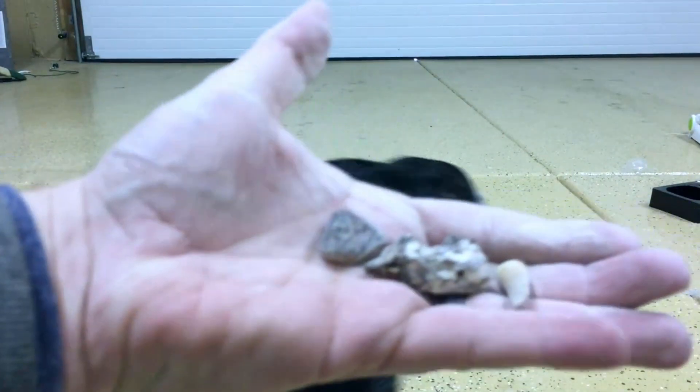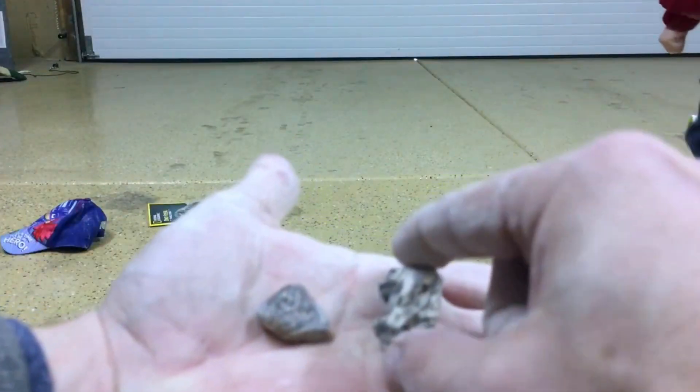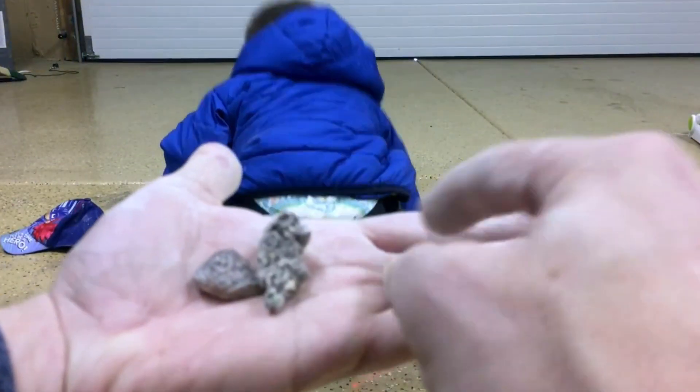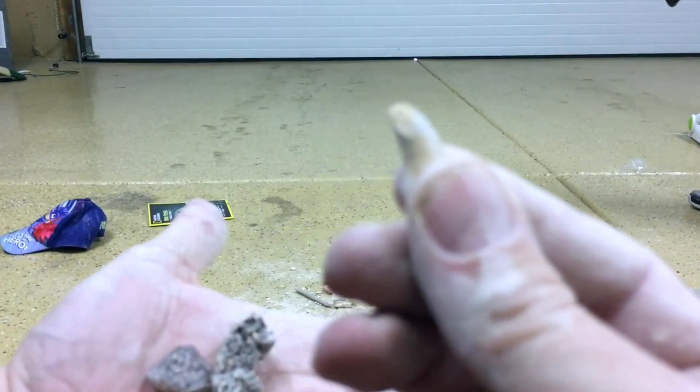This is what we got — we got the bone, we got dinosaur poop, and we got a tooth. It's a dinosaur!